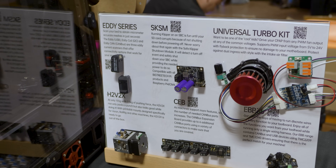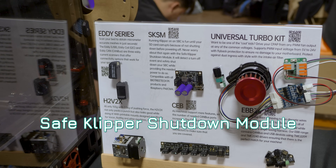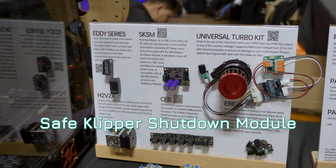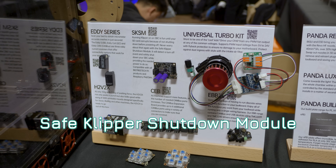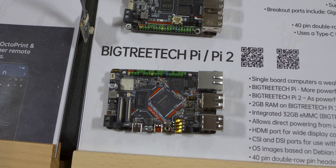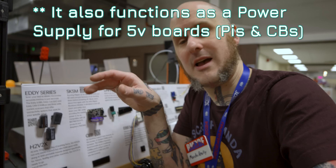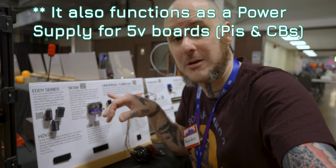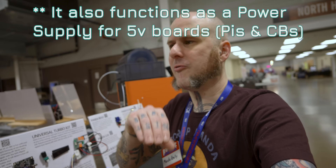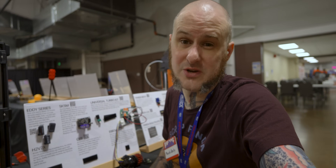The last thing on this board that I want to talk about is the SK-SM. This is just a safe shutdown module for your Klipper-powered system. Something like just flipping the power switch off will kill power to your Raspberry Pi, your CB2, whatever control board you're running in your machine, and that can corrupt your operating system. They are intended to be properly shut down by sending a shutdown command. This will allow for a little bit of backup power to be contained in the capacitors on it and allow for a safer shutdown, not such an abrupt power loss that causes those corruption issues.